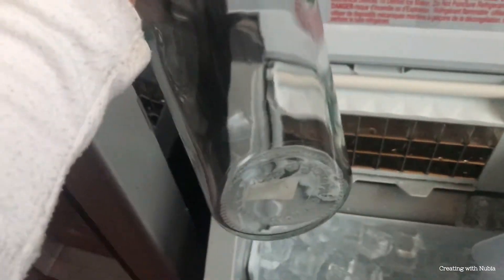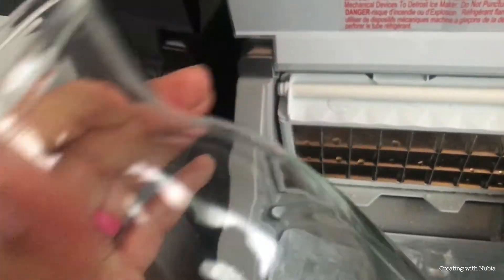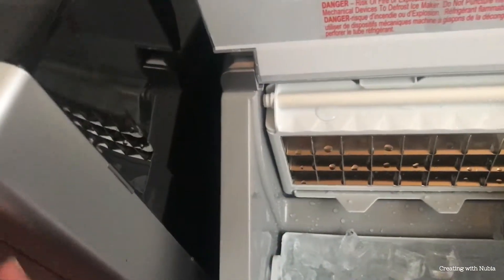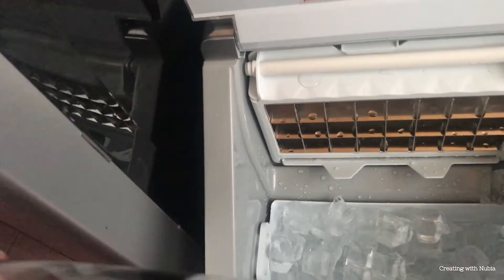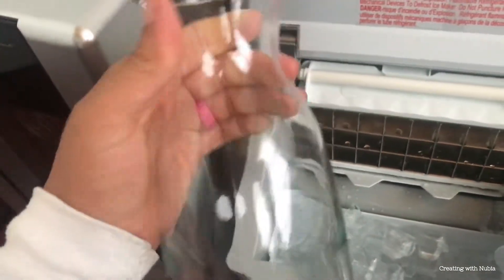We have a whole tray of ice — it is amazing. It keeps the drinks cold. Now I'm going to be filling this glass container that I got from IKEA with ice and adding some delicious lemonade.